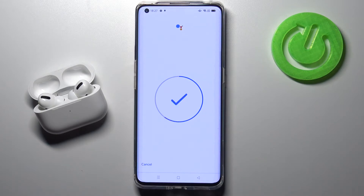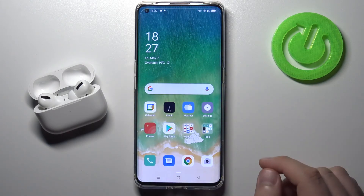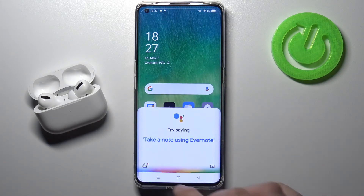Hey Google. And the last one — Hey Google. And that's all. Right now we can finish, and when you say Hey Google or OK Google it will be activated.